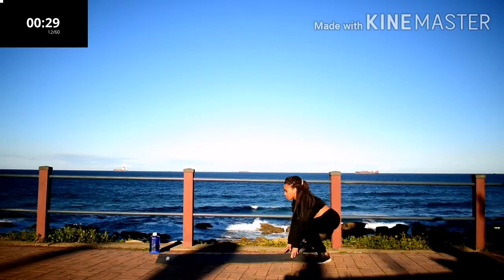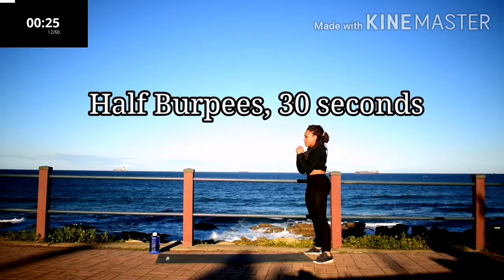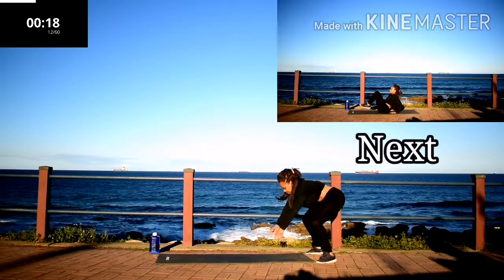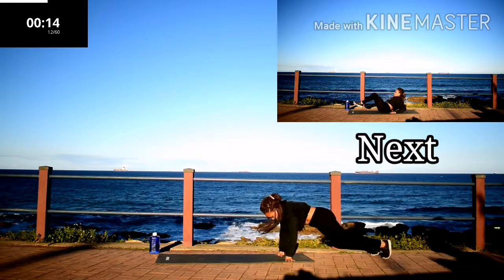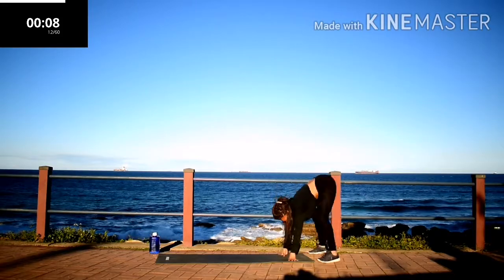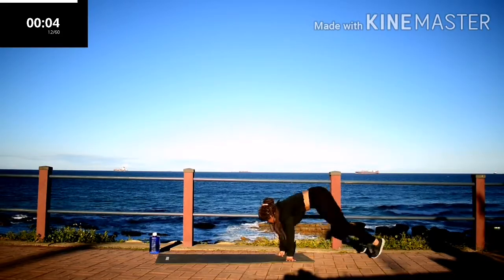Half burpee, 30 seconds. Go at your own pace. Worry about your technique, not the number of times you're doing it. Keep on going, you're almost there. Squeeze your bum on your way up.